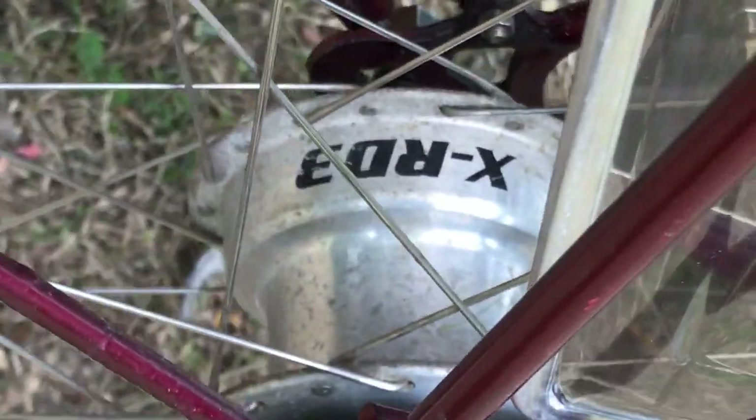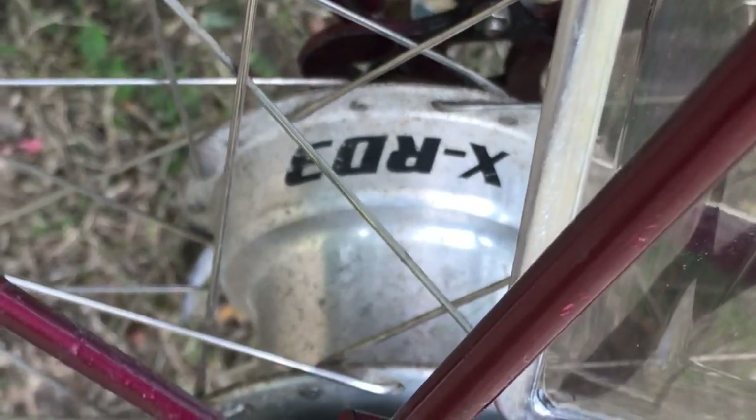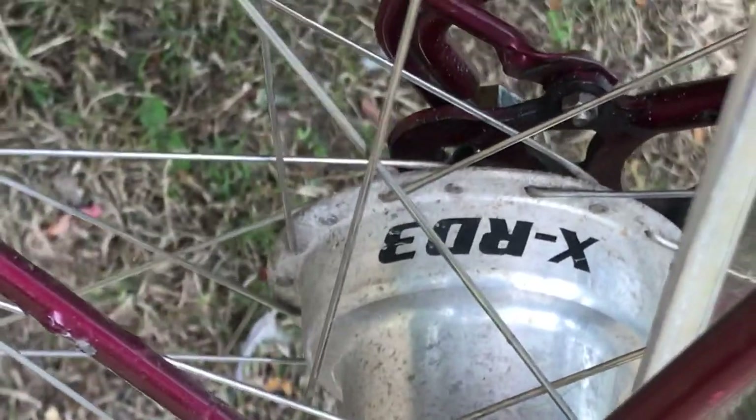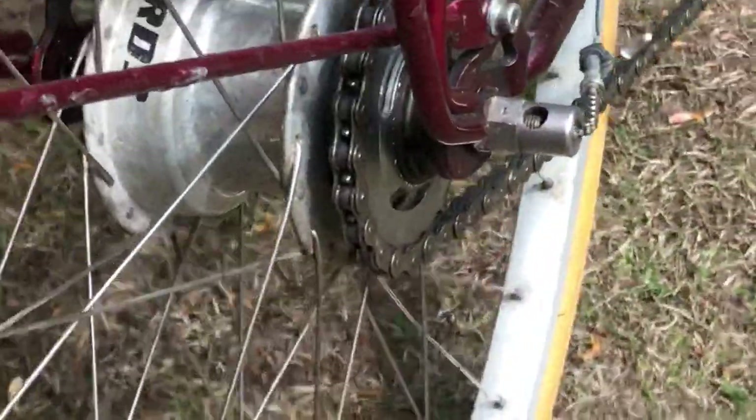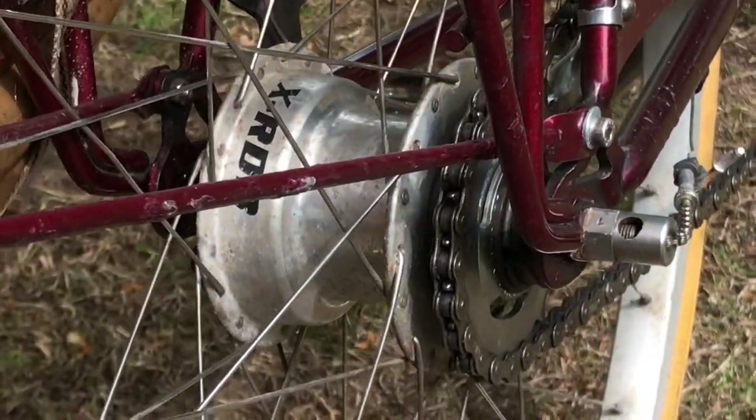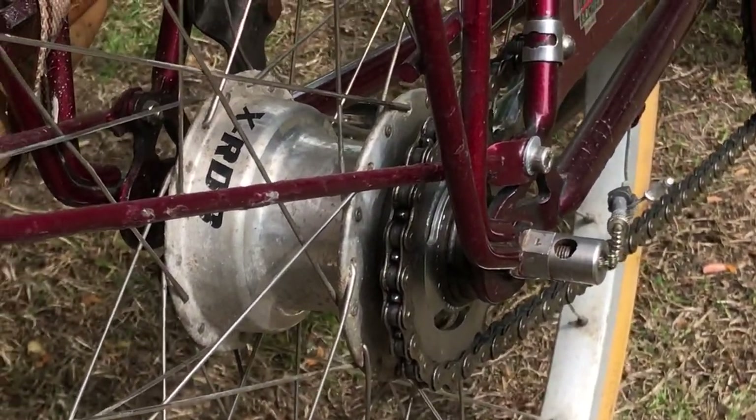This is an XRD3 — another modern Sturmey Archer — which stands for Rear Drum, three-speed. I have mixed feelings about it: I like the smoothness of the gear change and I like the silence, although I do miss the character of the tick-tick-tick of the old hubs.